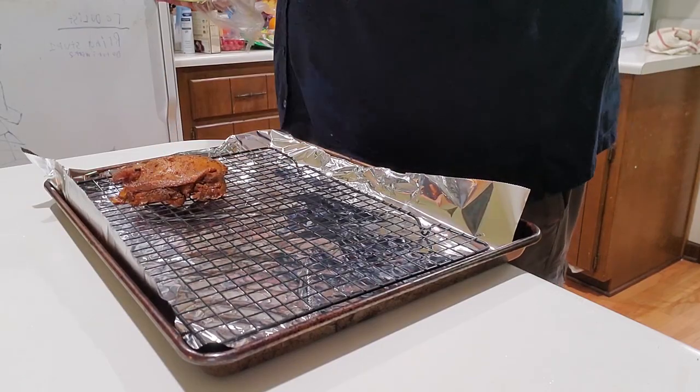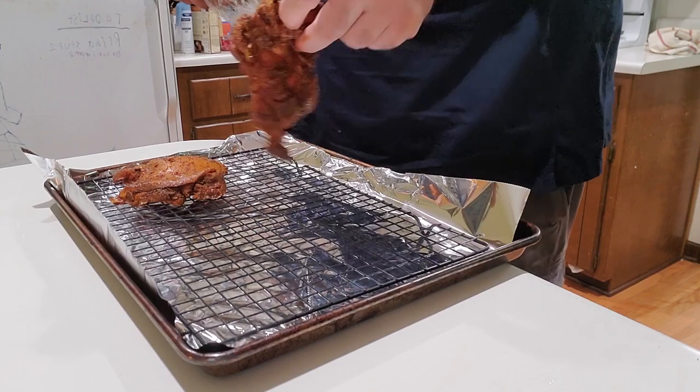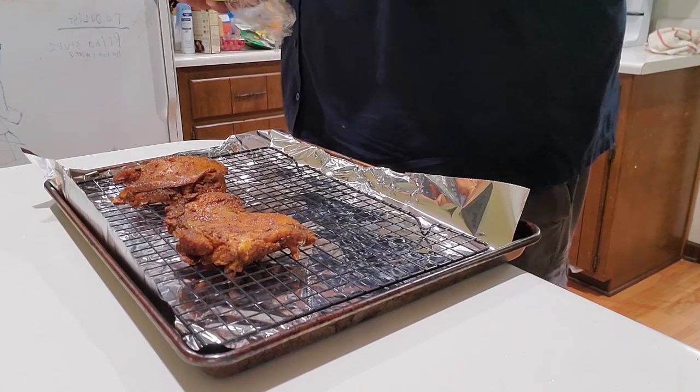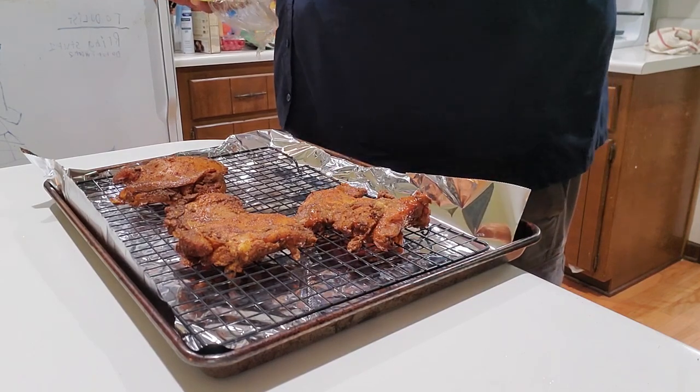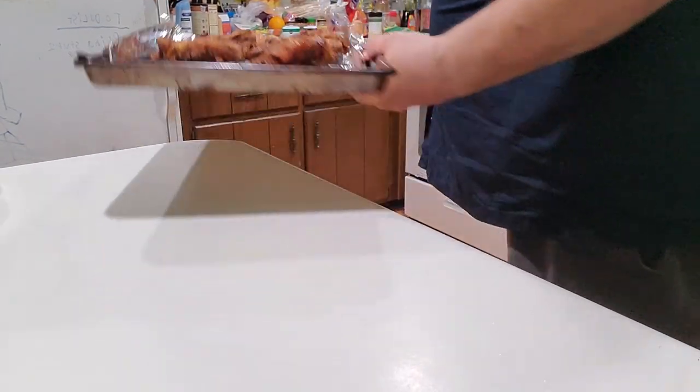The next day, about a half hour before I'm ready to eat, on a pan with a wire rack, I'm going to put my chicken thighs. A quick tip: if you put tin foil underneath, it will make cleaning the pan way easier. Now I'm going to put it in the oven — preheat it at 500 degrees for about 20 minutes.